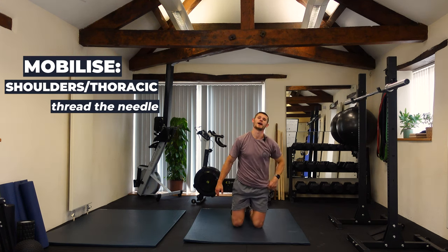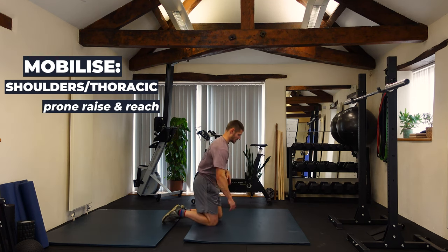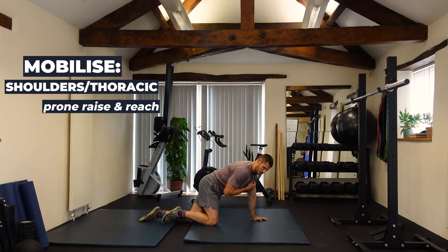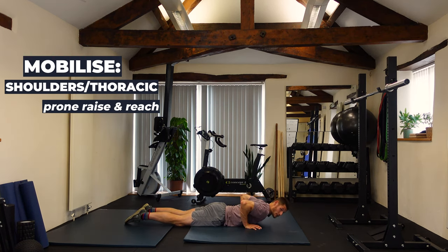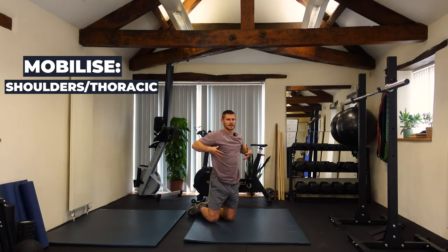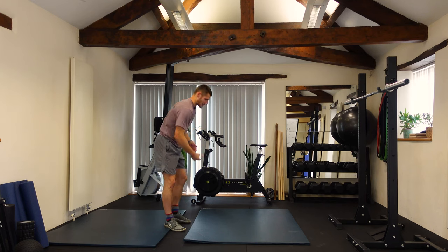The last exercise for the upper body is the prone raise and reach. Lying on my front, I raise my hands up, reach overhead, come back to a push-up position with the head just off the floor and feet down, then the hands raise up, reach ahead overhead, come back to that push-up position and lower down. About five to ten reps — really nice to get the shoulders activated through a full range of motion. That's the mobilize section done.